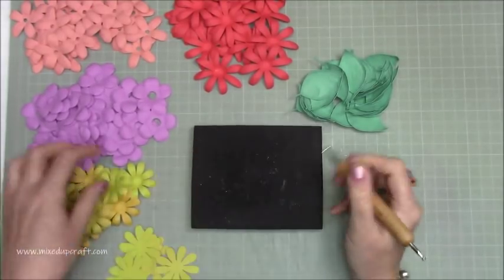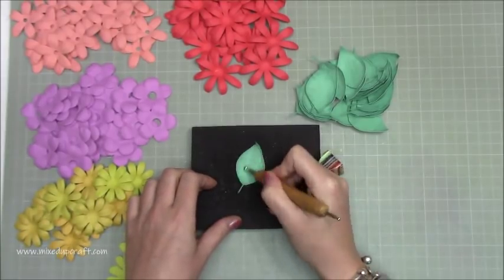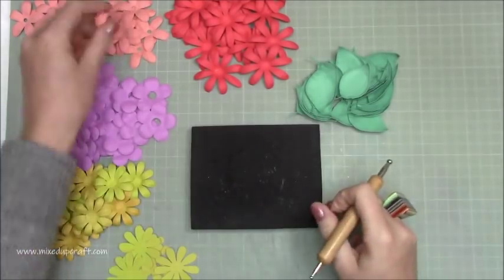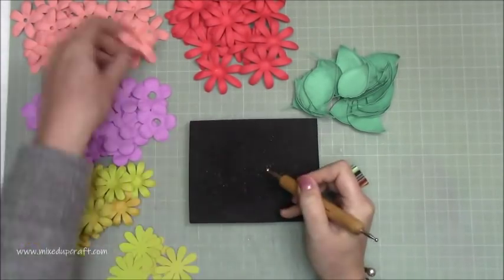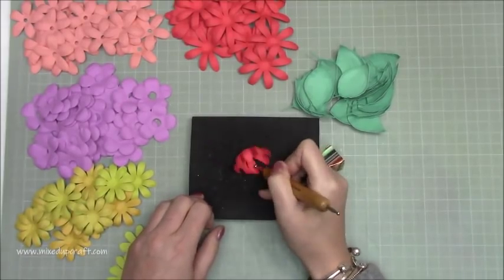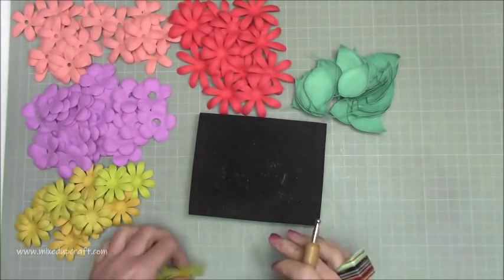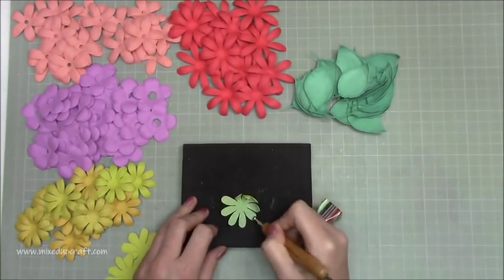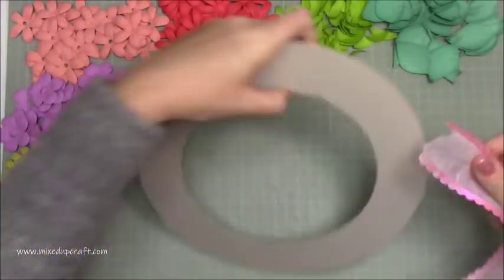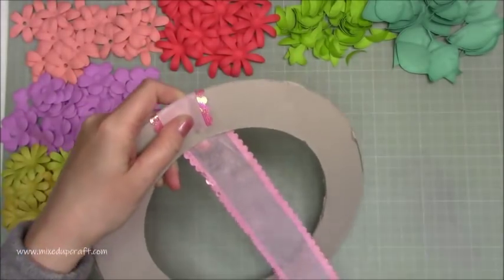I've got all these beautiful little petals here which I'm just shaping. I've got a mat here which I made from the packaging that I received my Tim Holtz stamping platform in — it's a few layers of soft foam and then black foam on top. I'm just using the larger ball end of a stylus from paperbox.com to shape them.